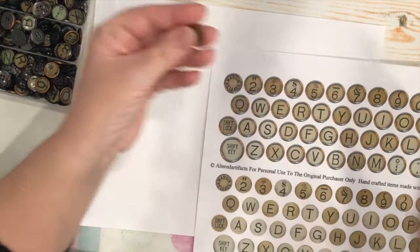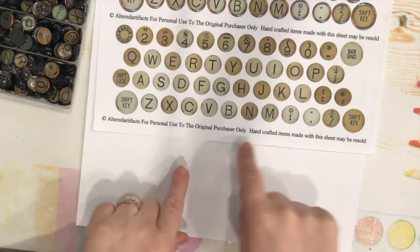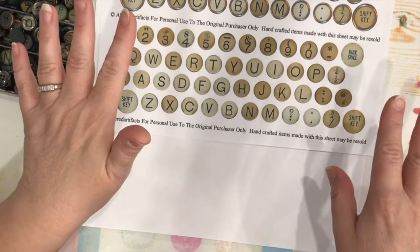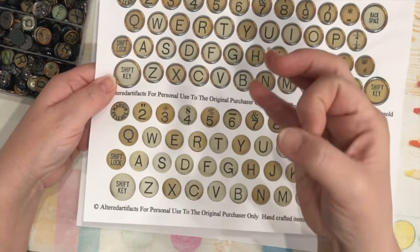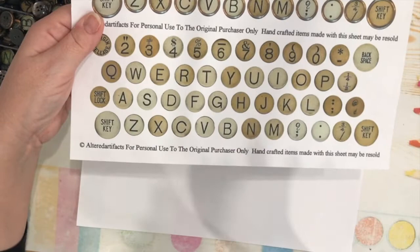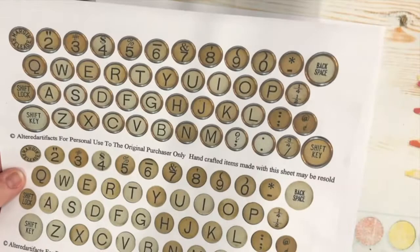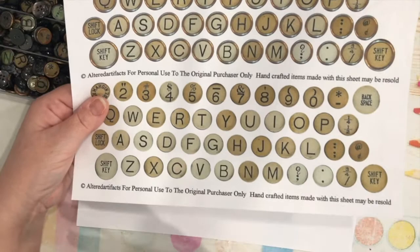I wanted to share this with you in case you're into making your own vintage embellishments for very little money. The images I used came from a very generous YouTuber and blogger — I will have the link in the description below. She has uploaded a printable PDF of actual vintage typewriter keys. The PDF includes typewriter keys with the rings around them, just like the actual keys look, and also just the letters, numbers, and symbols. I downloaded it and printed it on regular copy paper.